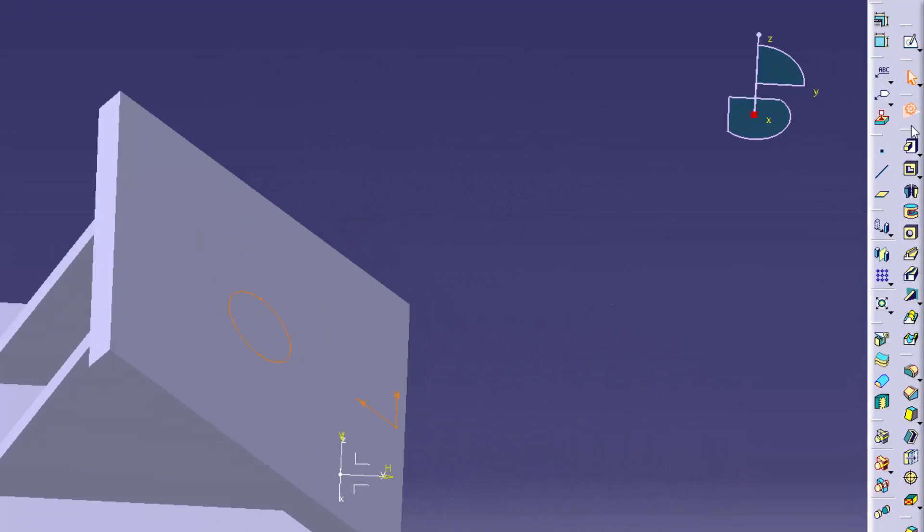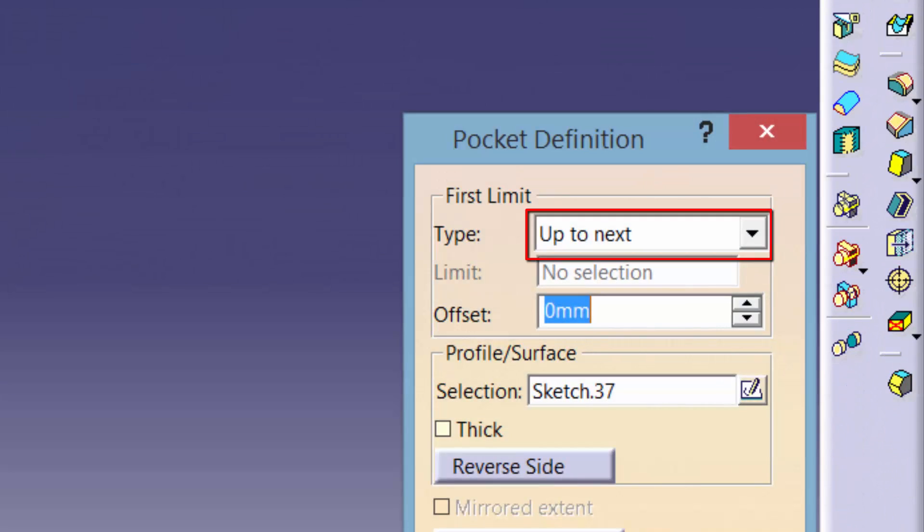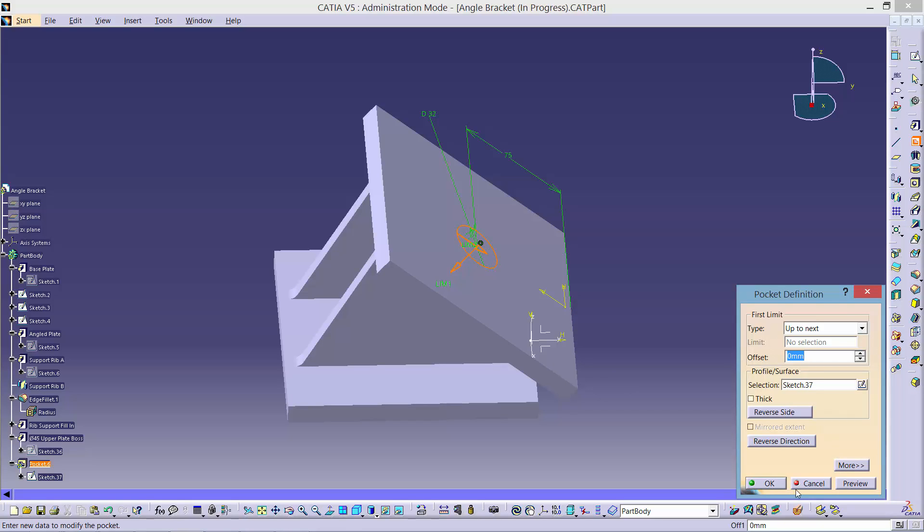Now we are going to create a pocket using the Up to Next option. This should give the results shown here, effectively creating a hole.